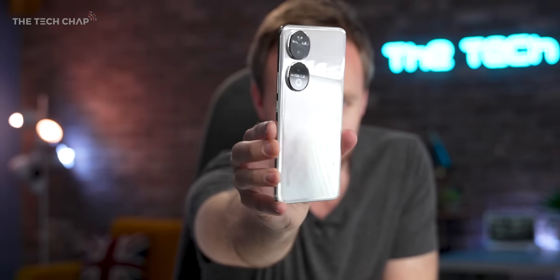Look at that. This very shiny, very curvy new phone is the Honor 90 — the sequel to last year's Honor 70, and it packs in some pretty impressive specs.